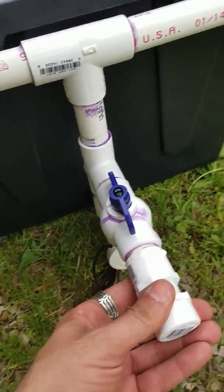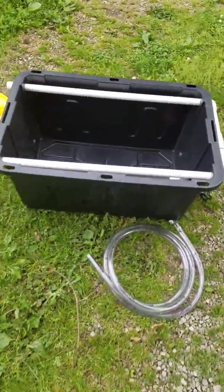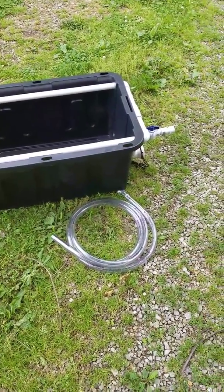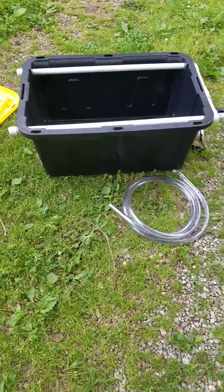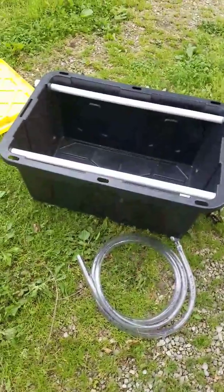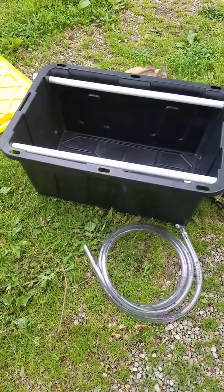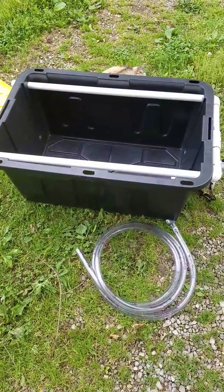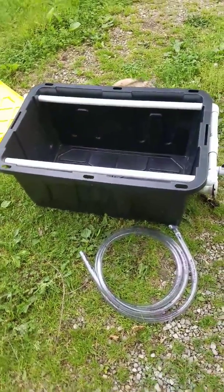It's a pretty simple design. I don't think I have more than 50 in it — maybe 55 bucks at most. That'll give you a 27-gallon live well that's portable; you just need a battery to run the 12-volt pump. You could use any size container you want — smaller, bigger, even plastic barrels. This is how I made mine, and it's a good, easy way to keep your fish alive or transport them. Hope this helps somebody — have a good day!